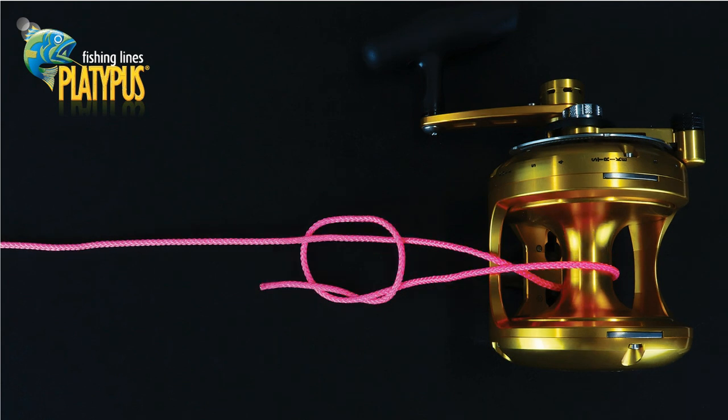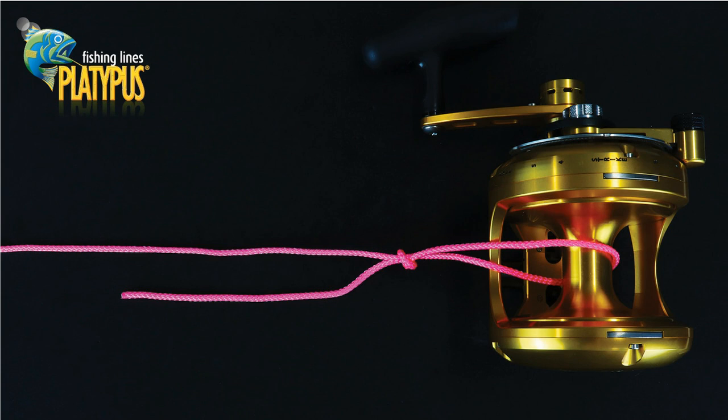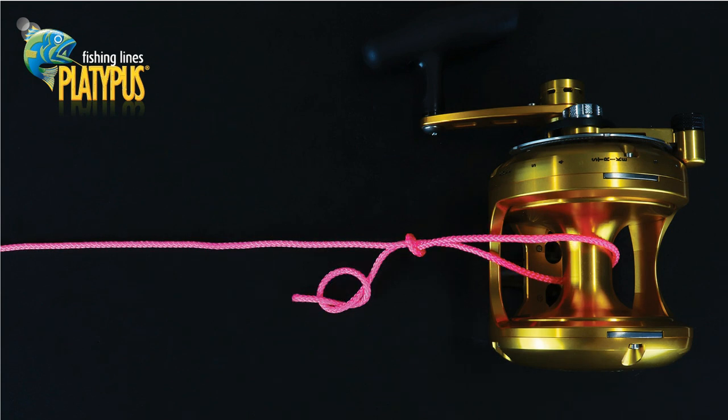Complete the first overhand knot by passing the tag end through the newly created loop. We can now tension down the first overhand knot without fully tightening it. In the tag end of the line, create a second overhand knot.